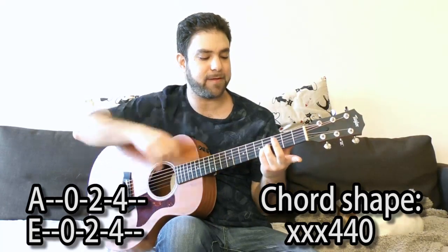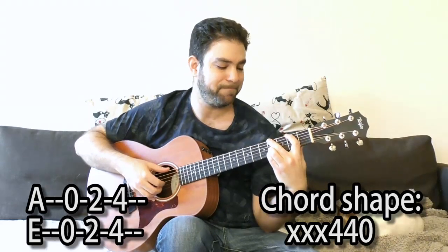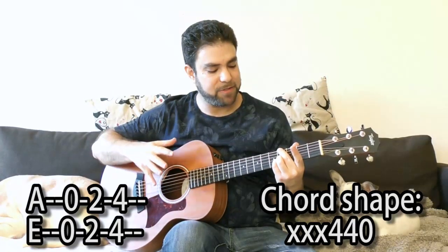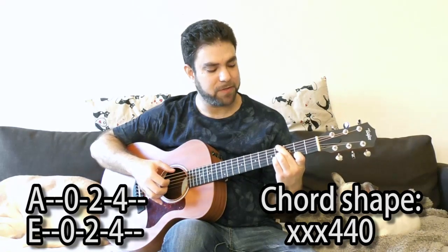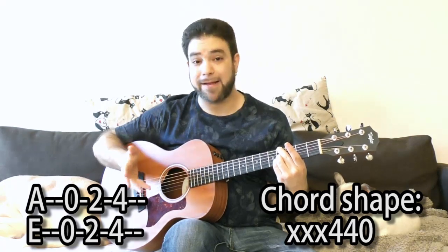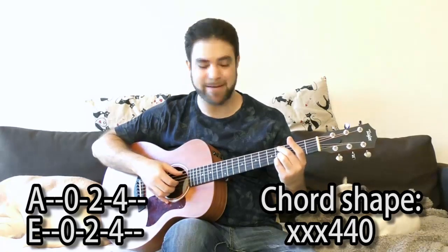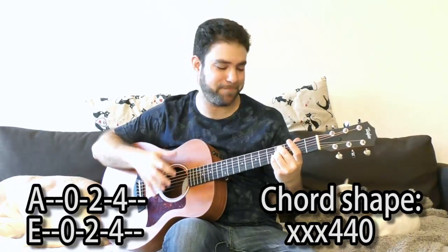I recommend playing the 0, 4, 4 chord with the 3rd finger and the 4th finger — the pinky and the ring finger — so you have both fingers free. It's a little bit of a stretch, but you can do it. When you have G sharp on the bass, it's kind of a G sharp minor chord. If you add fret 2 on the E string, you have G sharp minor 7. With the open E string you have G sharp minor, but with the 9th and the 7th — so it's G sharp minor 7 add 9.